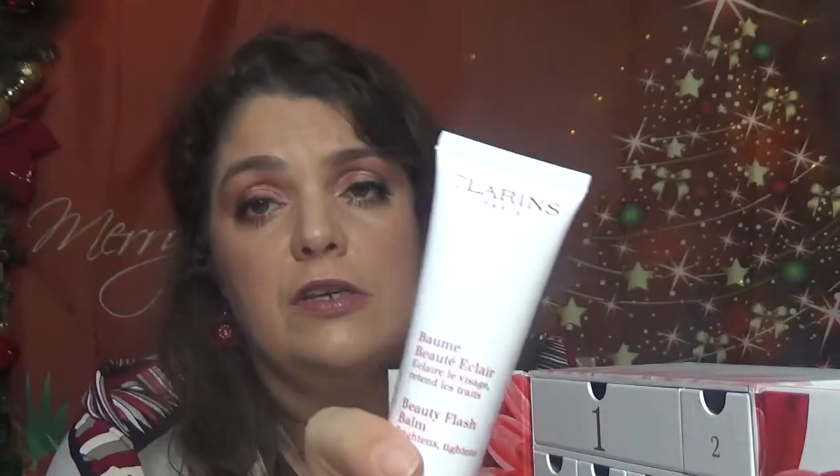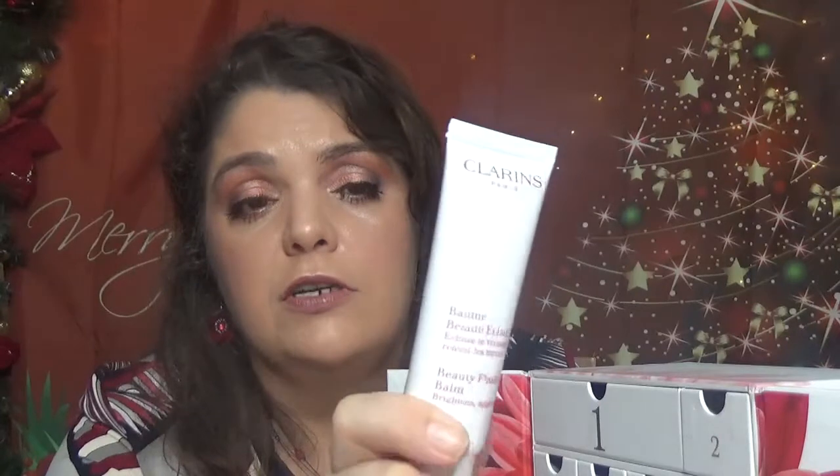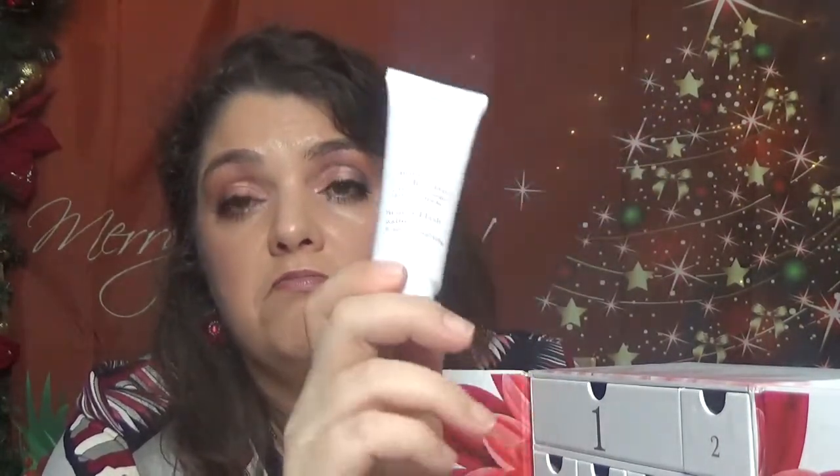It brightens and tightens. Apply a thin layer over face, neck, and décolleté — do not rub in, apply makeup immediately. So it's kind of like a primer. It's a great size, and I would say considering that this is one of their best, best-selling products, it comes in 50 ml — a great, great size.